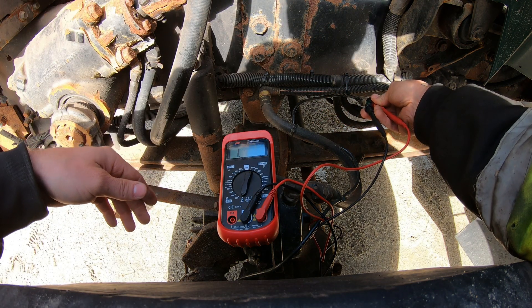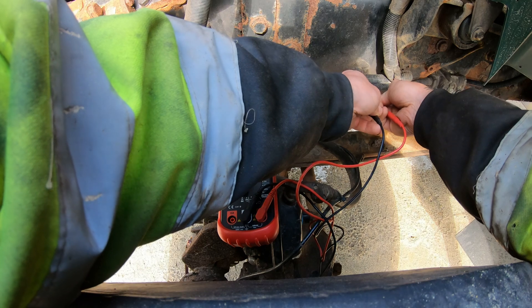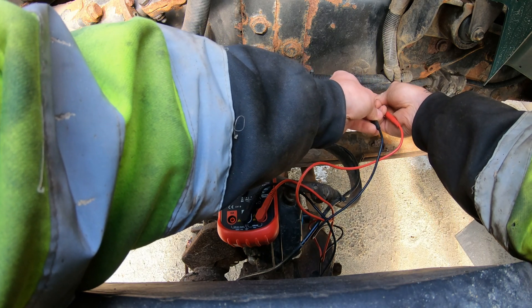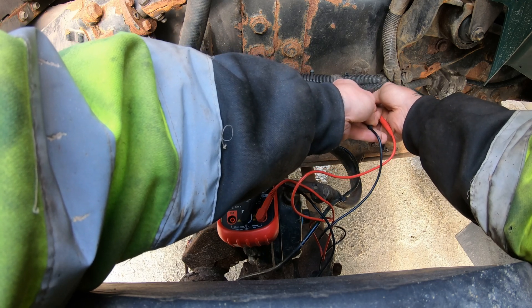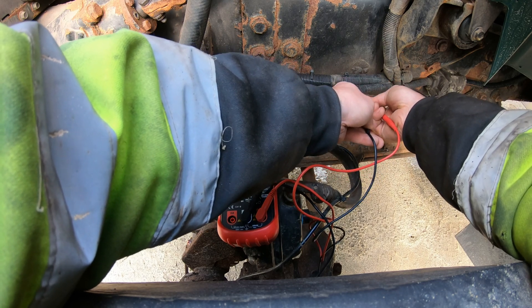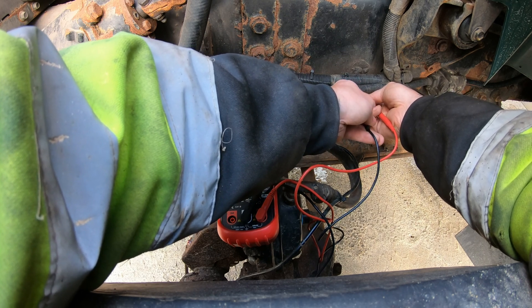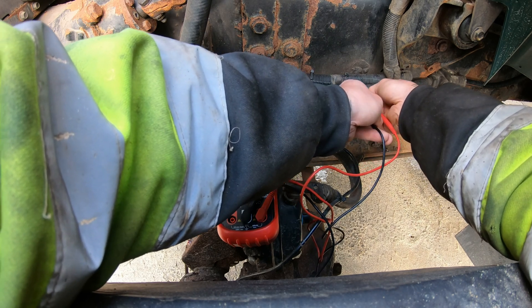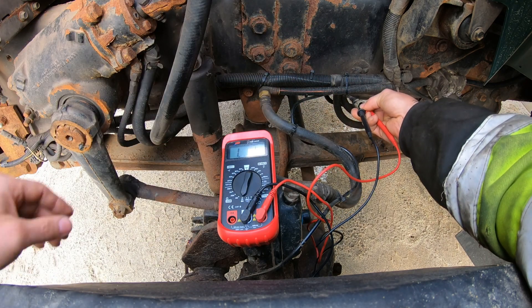We have got an open. There are different types of plugs that you can get on these — this is just the style that's on this truck. I'll try to put a link into the description to get to Bendix service information so you can test your own.